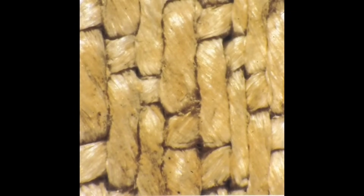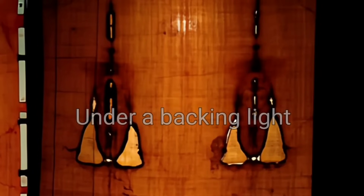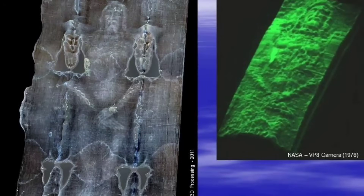The image that flash left is stranger still. Only the top fibrils were toasted — about 1/400th the thickness of a human hair. Scratch a single fiber with a razor blade and the picture disappears. No paint, no liquid, no natural burning — just cellulose bonds flipped like a radiation burn. Brightness matches cloth-to-body distance, encoding the first three-dimensional body scan in history.